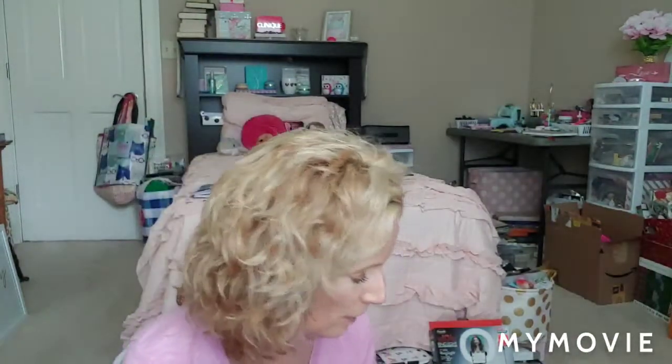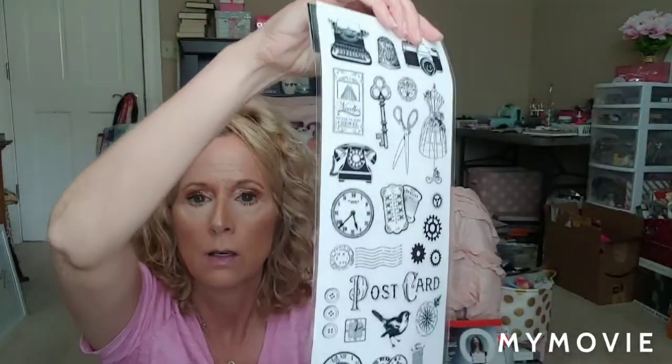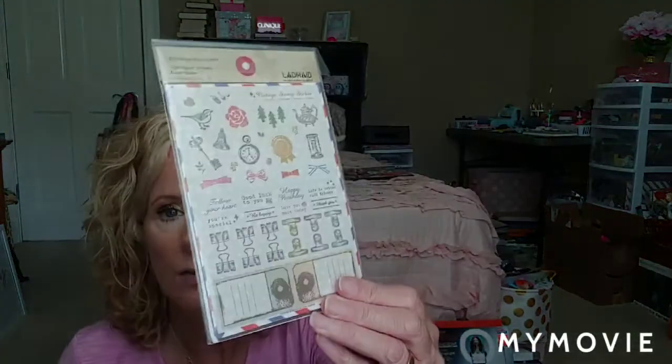And these little sachets — they smell so good, two of them. Some alphas — always need alphas for my journals. And again, these are really cool. Kind of holding them sideways because of the glare from the sun today. And these are vintage stamp stickers — these are so cool too. I love them. You get like six different sheets in there.